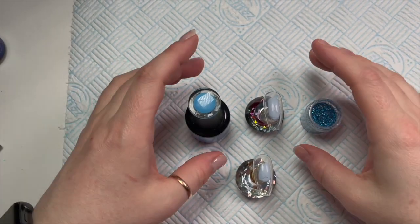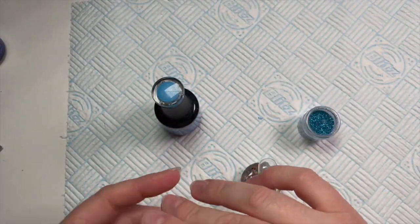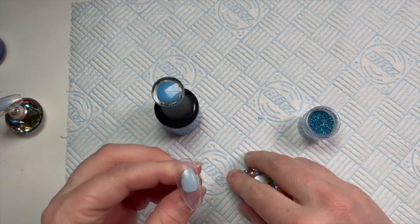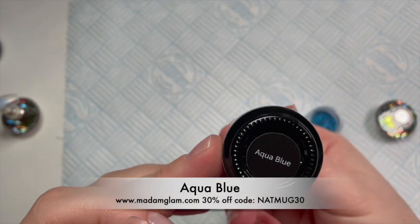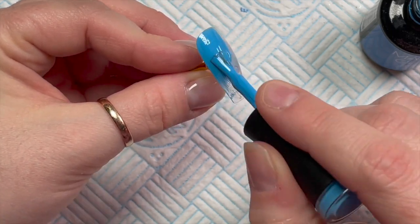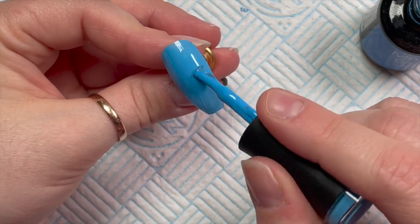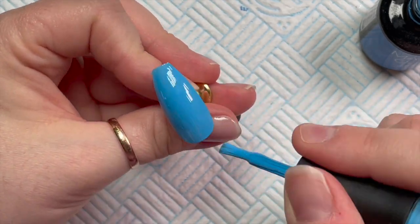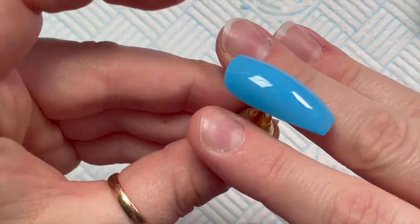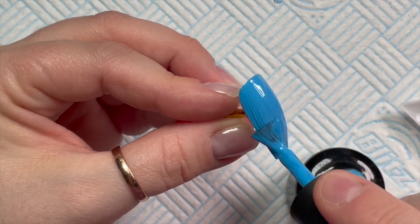Hi everyone, welcome back to a new video. Today I'm going to be doing a glittery weave nail. You would have seen these nails done before — Nao Nails have one on their channel, there was one done on a live on the Nail Company group the other day. A couple of people asked me to do a video, and because I'm genuinely struggling for ideas this week, I thought I might as well. I did do a nude weave nail before, but I'm going to use glitter today.